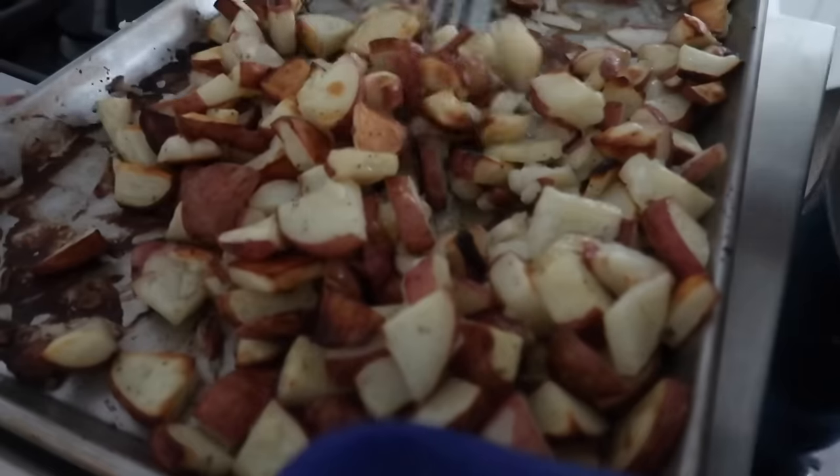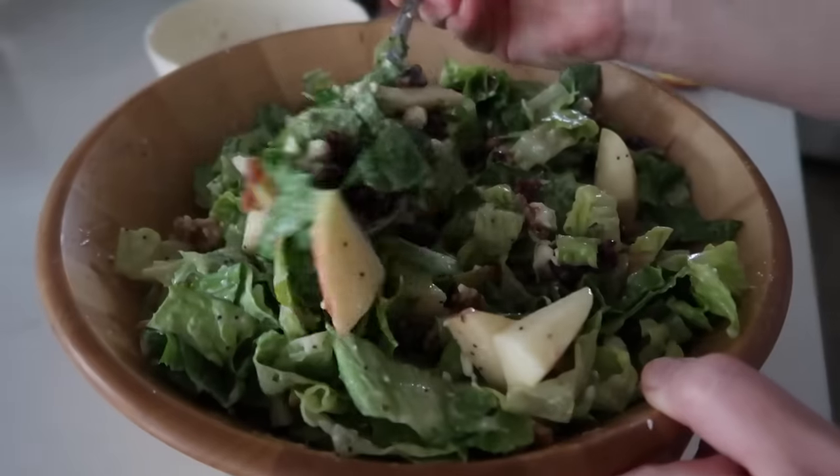Hey guys, welcome back to Six Sister Stuff! Today I'm sharing with you some of the easiest recipes to make on Christmas day.